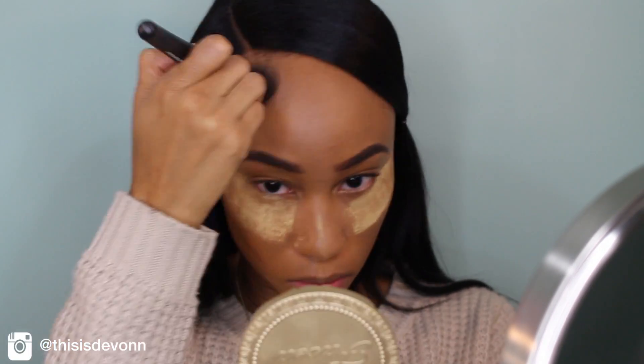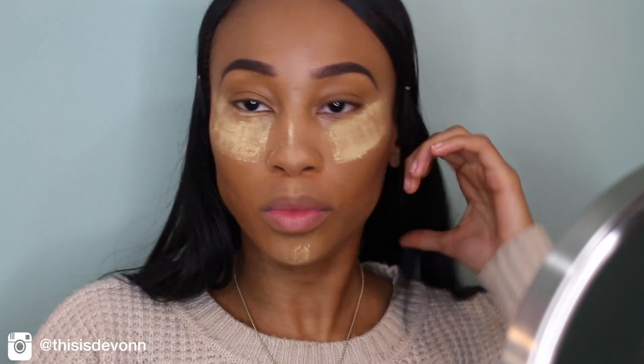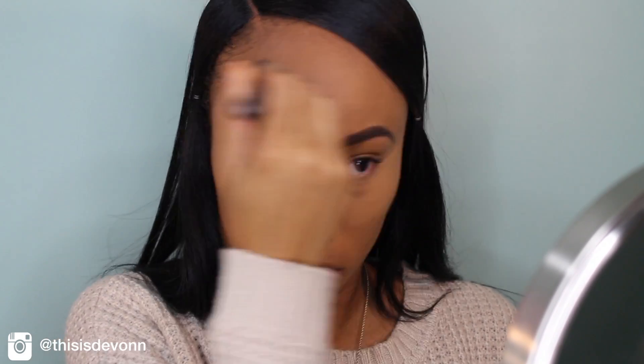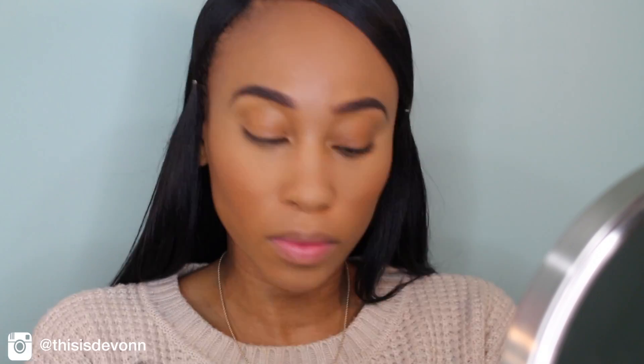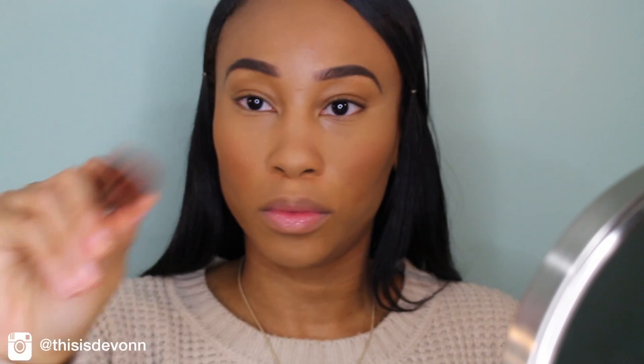And then I'm going to go in with my Too Faced Chocolate Soleil Bronzer and bronze out my forehead and over my contour a little. This bronzer smells just like chocolate — it smells so good. Then I'm going to brush away my setting powder with the same angled brush. After that, I'm going back into my Anastasia Contour Kit with the color Nutmeg to use as a blush — I really like peach colors for blush right now. I'm also going to take my ColourPop blush in the color Quarters to brighten up my cheeks even more with my e.l.f. Stippling Brush.